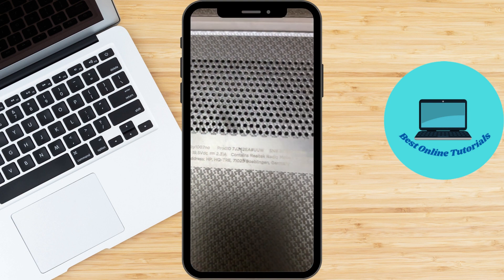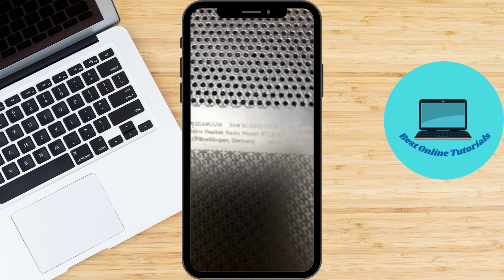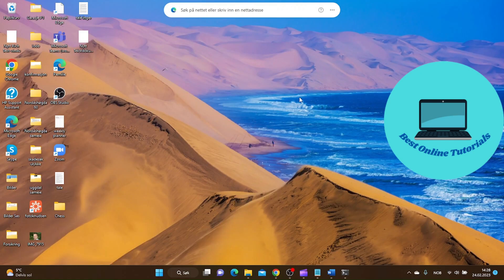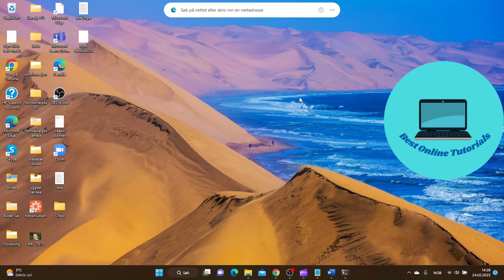And that's it for this video on how to find the serial number of your HP laptop. We hope you found this information helpful, and remember to keep your laptop serial number in mind for future reference. Thank you for watching all the way to the end, and don't forget to like and subscribe for more helpful tech tip videos. I'll see you next time, bye!